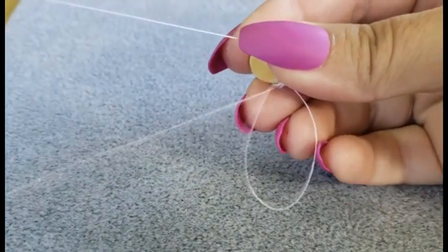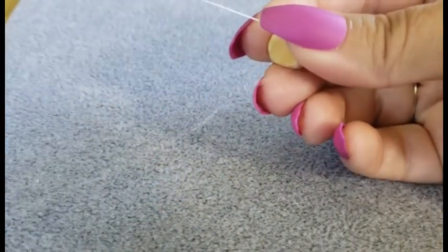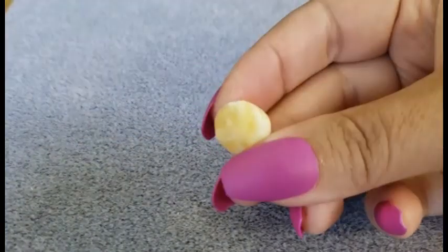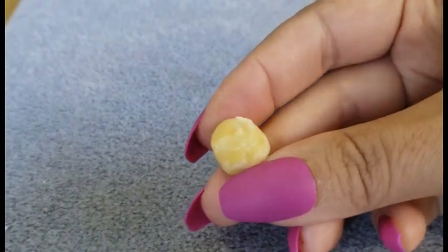I like to run my thread through like this at least twice, sometimes three or four times if I feel like it didn't get good enough coverage the first two times. And you can see the beeswax will capture some of the fibers that were already about to come off our thread.